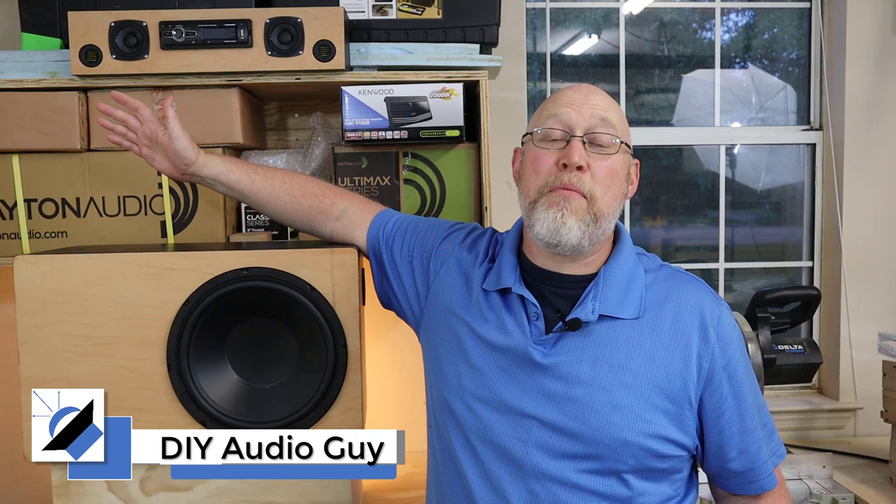Welcome to the DIY Audio Guy YouTube channel. I'm Justin and I like to build speakers. Today I'm going to show you my latest project, the Budget Bass Box. And the adventure starts right now.